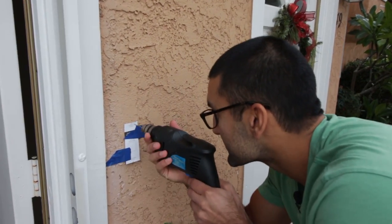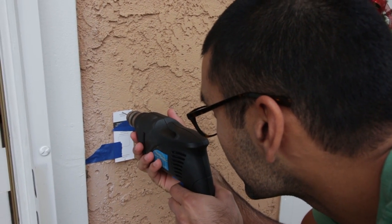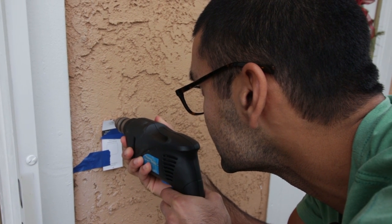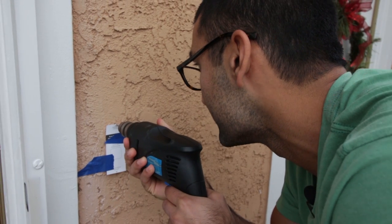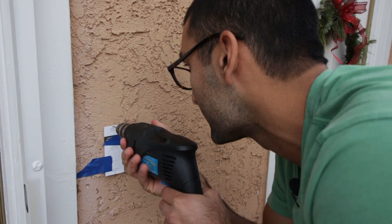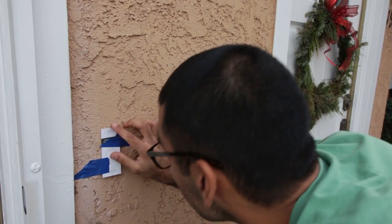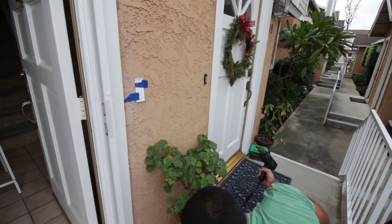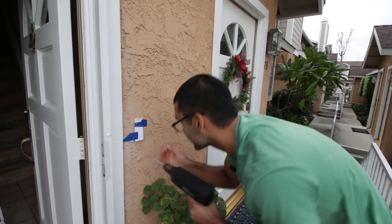So let's drill those pilot holes here — make sure your drill is straight. The stucco is not flat, so it's a tough one. You can drill, just make sure that when you do it, you're careful.